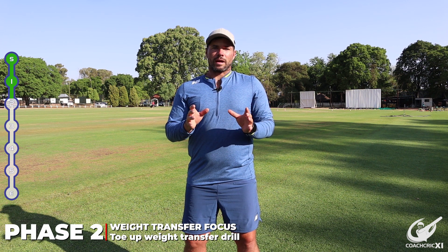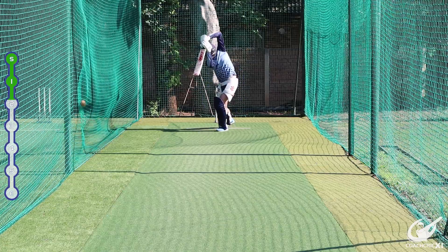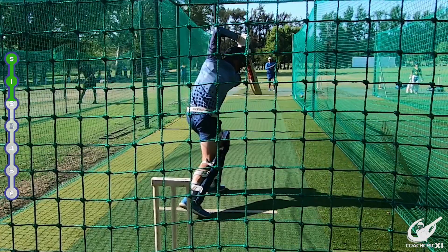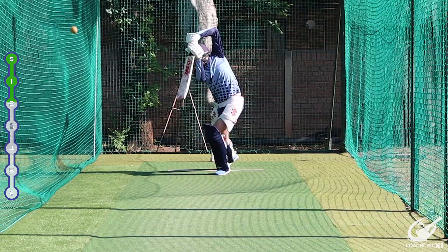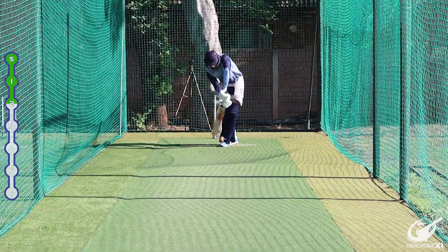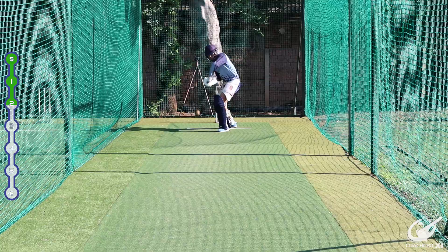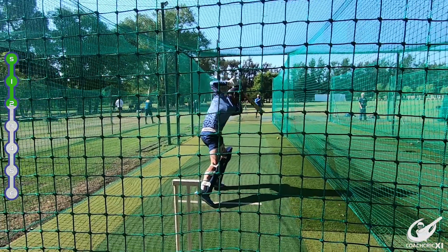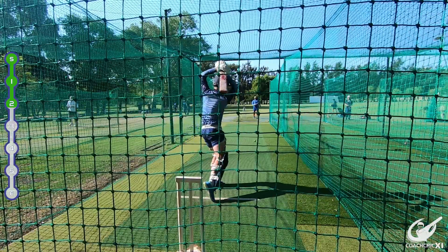The second phase is linking weight transfer into the swing. The batter stands with the front toe up, front leg straight, in a seated position with the foot slightly across to the offside. From there, the thrower delivers — full or short, it doesn't matter. The batter puts the toes down, bends the knee, and uses that weight transfer with the swing to hit through the ball, getting into a good contact position and driving the ball to the boundary.